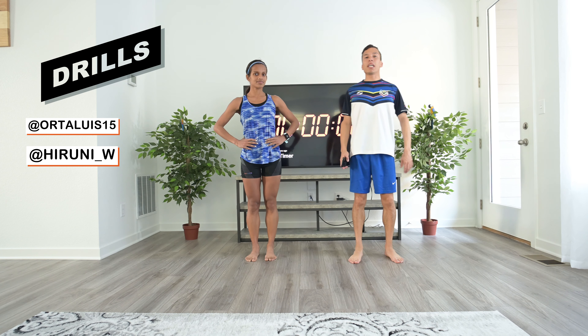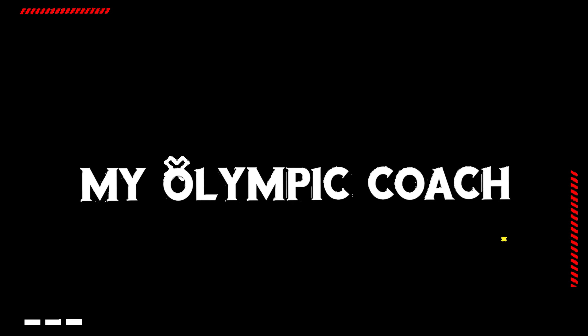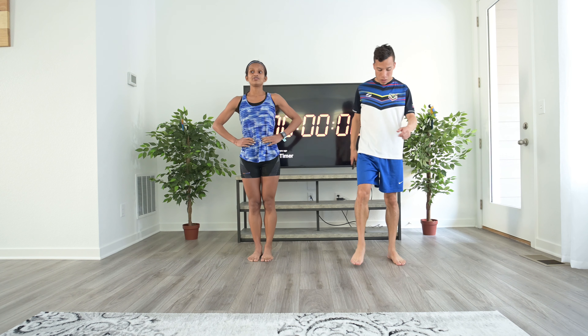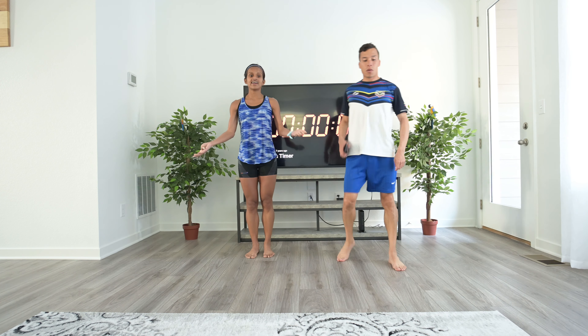Welcome to another exercise video with Hiruni and Luis. Today we are going to do drills. Drills are basically dynamic stretches that you can do before hard workouts and races.